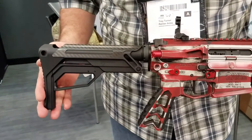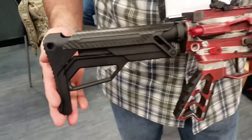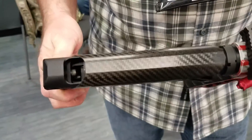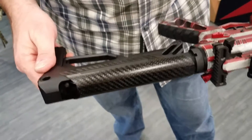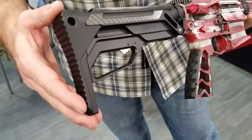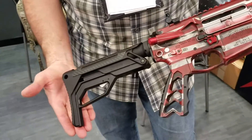Hey, how you guys doing? I just wanted to present the Fortis LA Buttstock — LA standing for lever action. As you can see, this piece of fine art is machined in 6061 aluminum billet inlay with real carbon fiber. This thing is smoking hot and it's getting a lot of attention from people just coming by looking at it and playing with it.